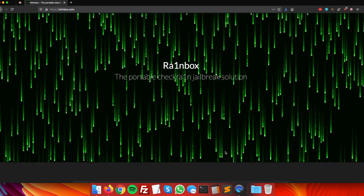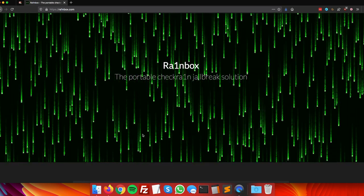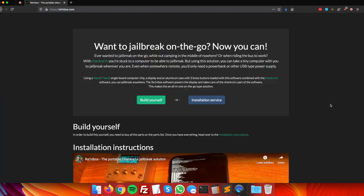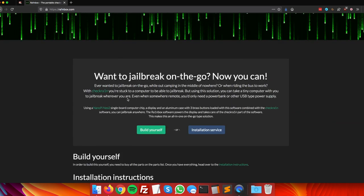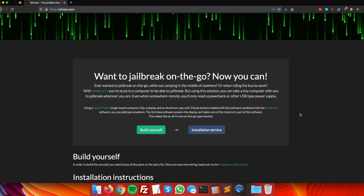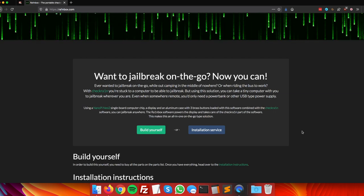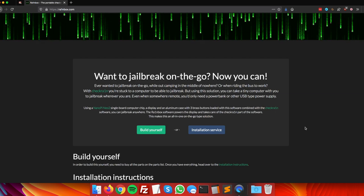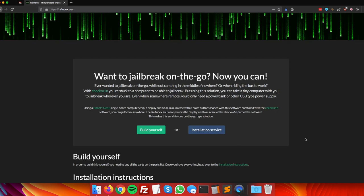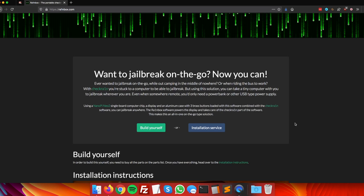Now let's move on to the installation part. To get Rainbox working on the NanoPi Neo2, first go to the rainbox.com website. Scrolling down, you'll see several options: you can build it yourself following the instructions I'm about to give, or you can use the installation service where I build one for you. Check that out, but you can also follow along with the instructions right now.